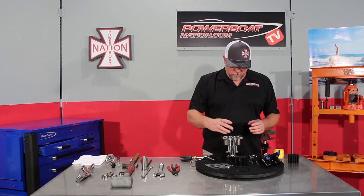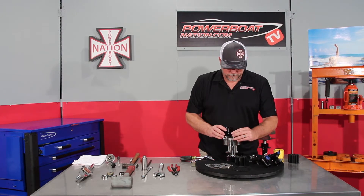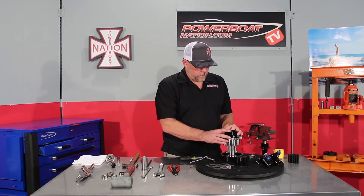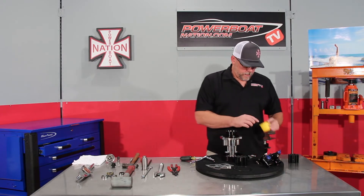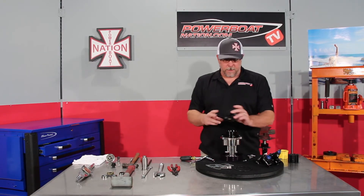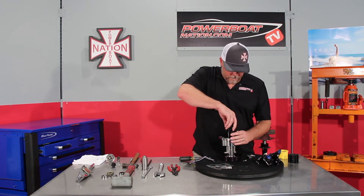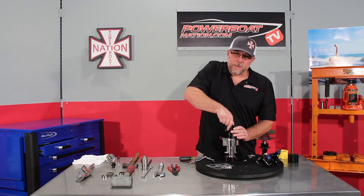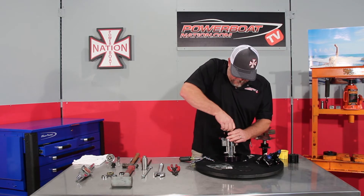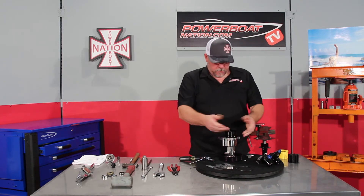We'll take our impeller tool installer from Harden. Start one of the bolts on the top side, slide it up, start the second bolt on the bottom. Take a little bit of grease and roll some grease in this. Take the impeller — there's a flat inside which we're going to line up on this. Set the impeller in and you want to spin it anti-clockwise as you go in. That's the way the engine is going to spin the impeller. Spin it until you line up the flat.